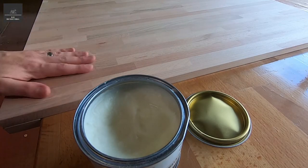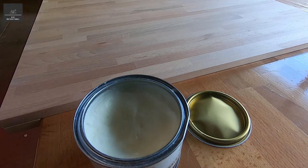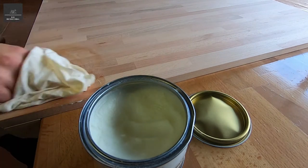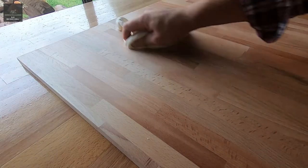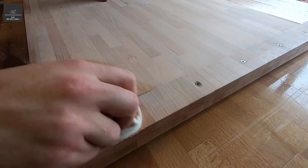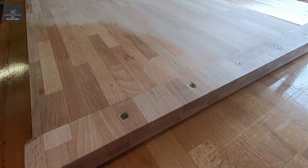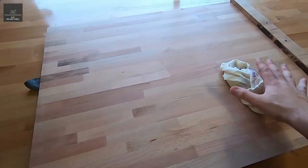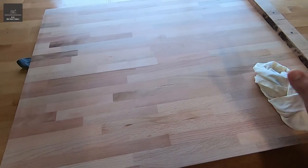Now that we've finished sanding and cleaned up the face from the sawdust, I'm going to get a nice clean rag and apply this wax onto the surface of the timber. Just grab a little bit at a time and work your way into the wood. I've just finished waxing the board — the underside is complete, all corners and side faces are done. I'll flip it over and maybe give the top face a final buff.